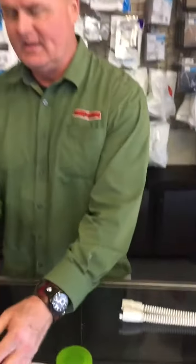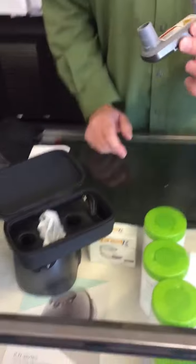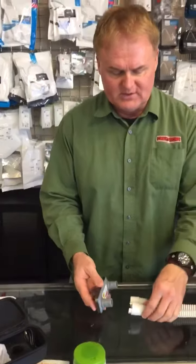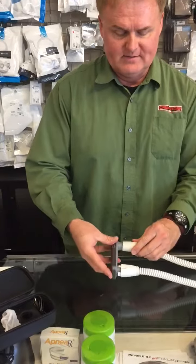It comes with a carrying case like this. It is also a chargeable device. Once it is charged, you can then use it. Basically, what you do is attach both ends of the hose that you want to sanitize to the device like this.